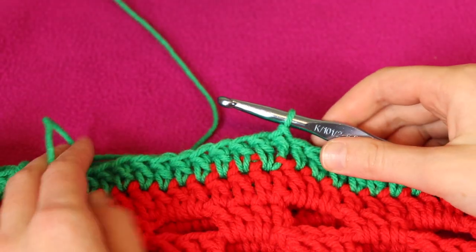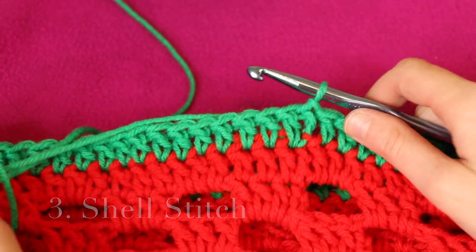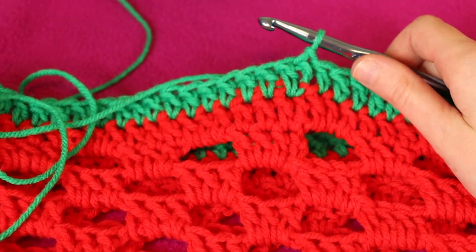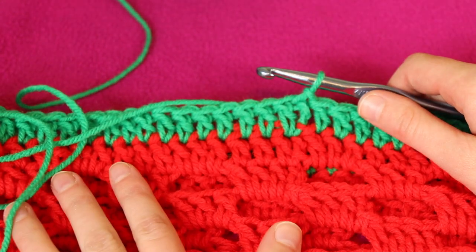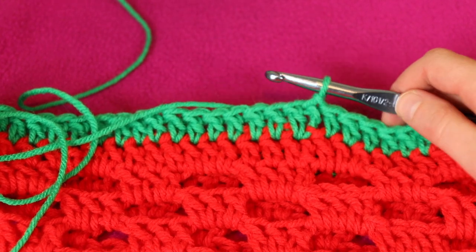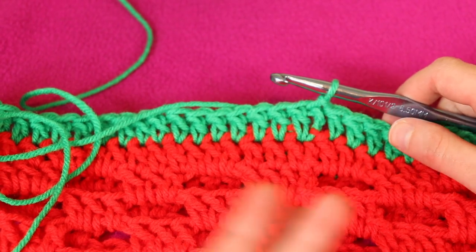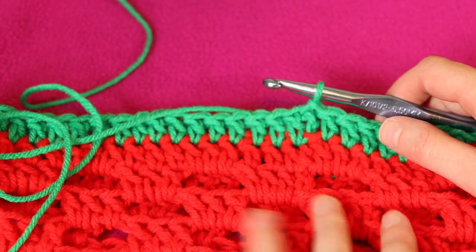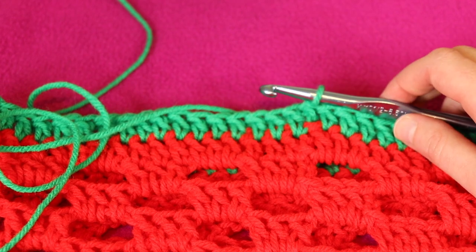Now it's time for us to work our shell pattern. The really nice thing about this is our shell pattern calls for a multiple of six stitches — and our granny square pattern created a multiple of six stitches going around. So this pattern is going to fit really nicely and we shouldn't need to make any adjustments when we get to the end. If you did some increases to change the width, you may need to make adjustments like we did with the granny square round.